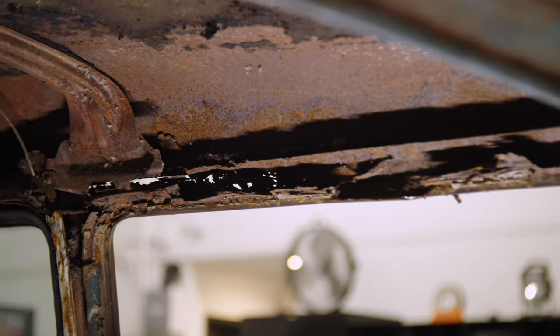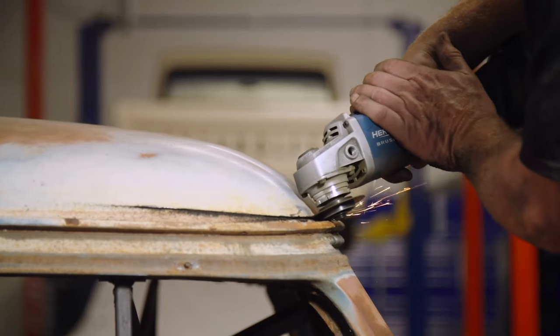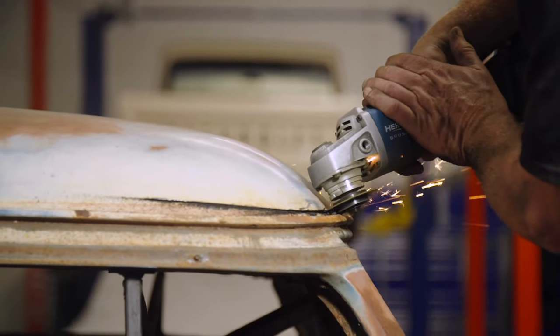The whole roof is pretty much rotted out, at least all the pillars are, and some of the top rear back there. So we brought Kev Elliott in, a good buddy of mine, known him for a long time. He's a really good fabricator and he's going to help do the heavy lifting. Well, where do we start?